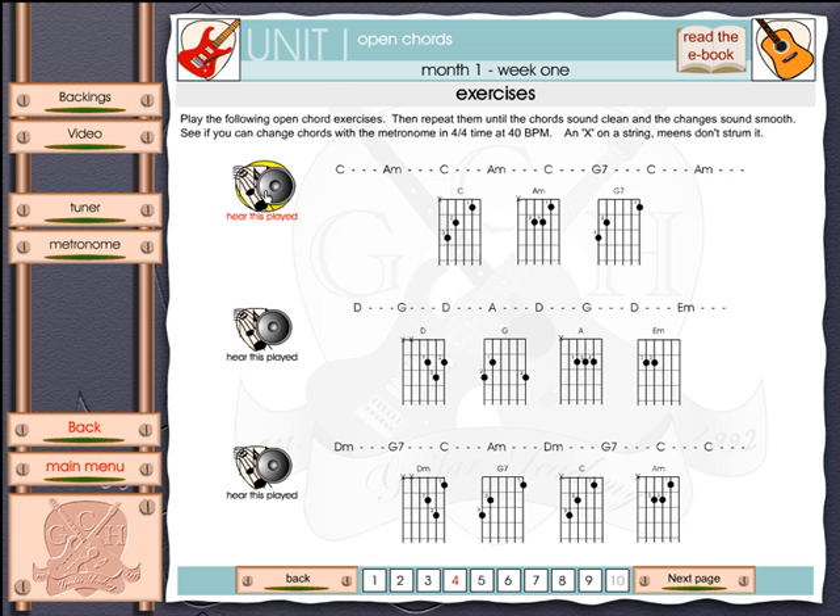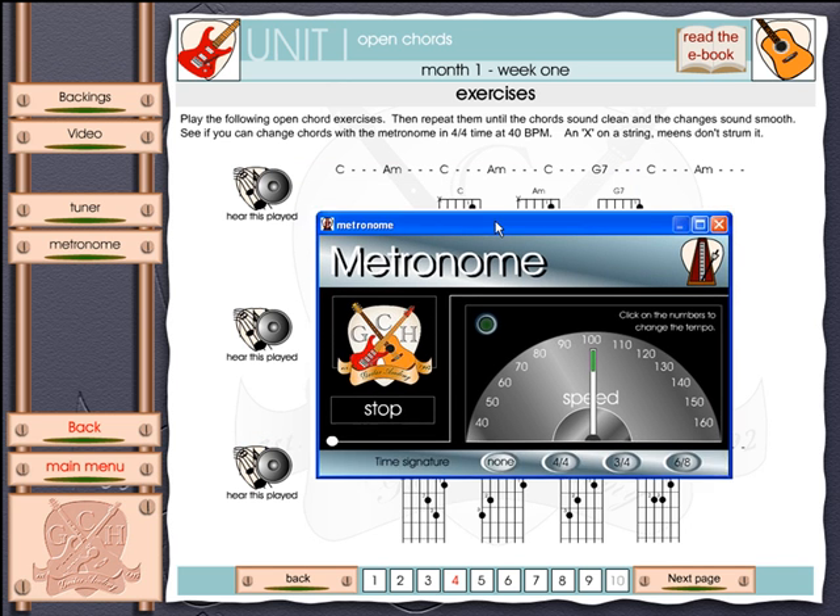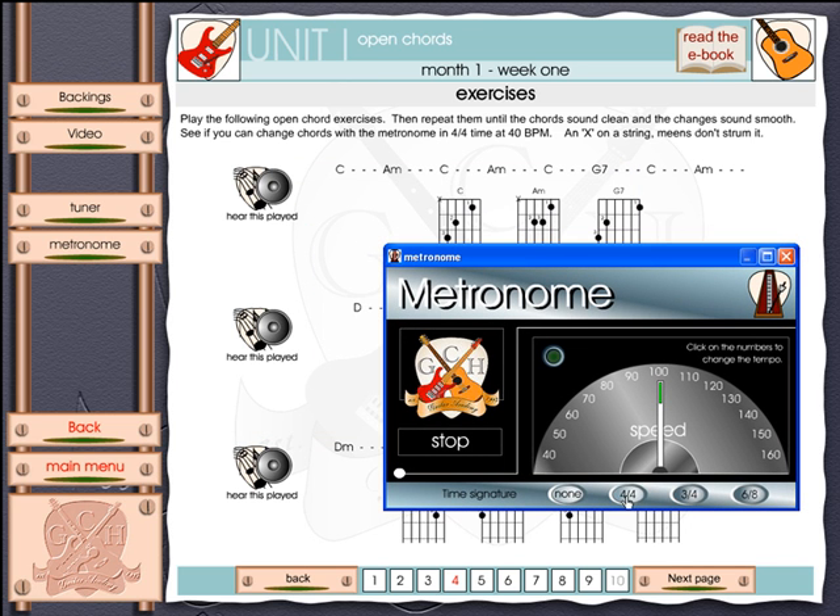With the program comes a metronome, and the program suggests that you practice using the metronome in four-four time at 40 BPM — beats per minute. To do this you'll launch the metronome tool, set it to four-four time, drag it around to 40 beats per minute, and then you can listen to the metronome play.